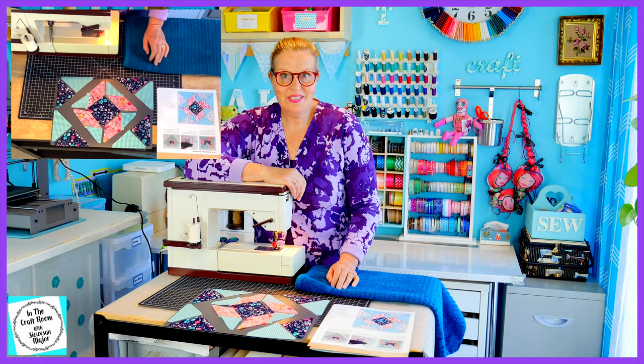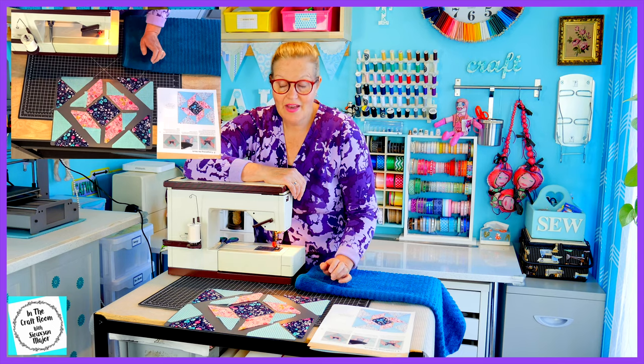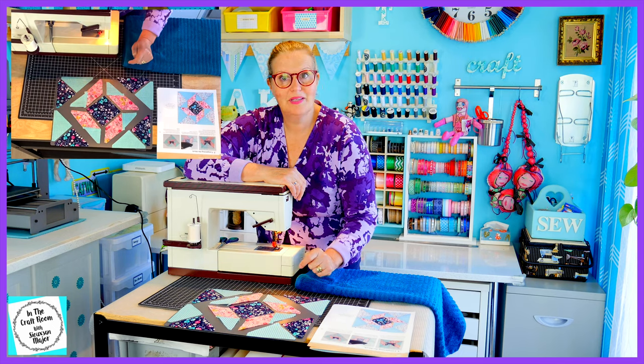Now that I've stitched these strips in the center together, I'm now going to stitch them to the center piece.